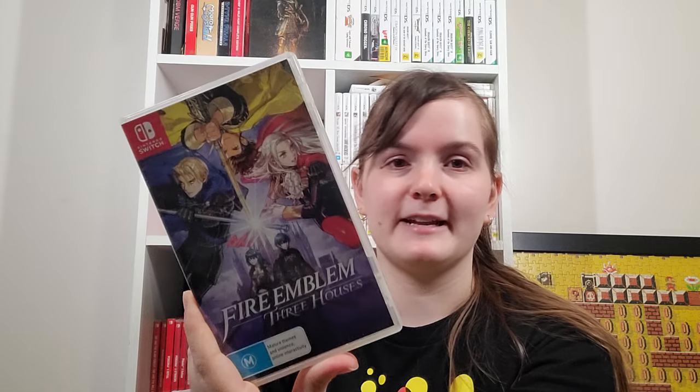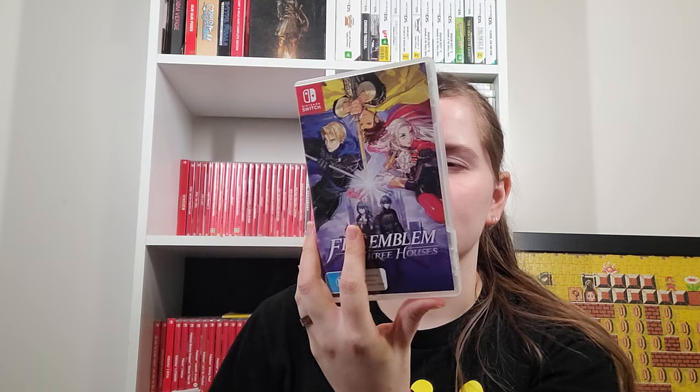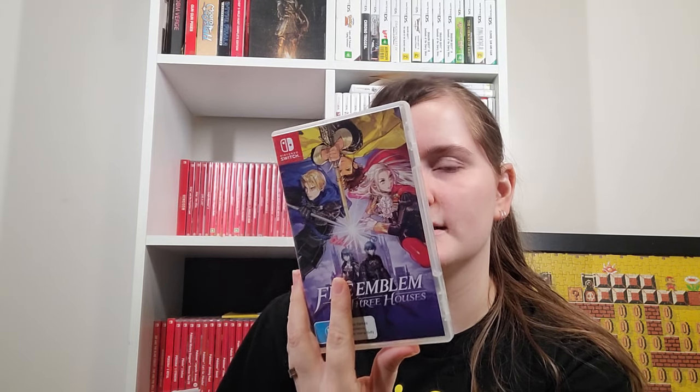I was not happy about Cloud getting announced for Smash Bros because all he was on was Theatrhythm. Fire Emblem Three Houses — I really liked this. I played the Blue Lions route but haven't touched the DLC. Obviously by the time this video comes up I will have picked up Fire Emblem Engage. I like Three Houses because it doesn't have the weapon triangle. The school stuff does get a bit tiring towards the end, but I didn't mind it.